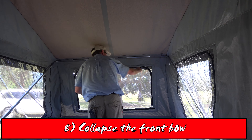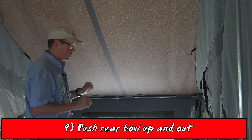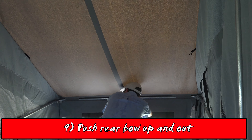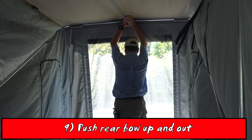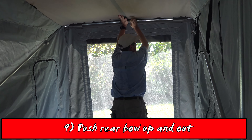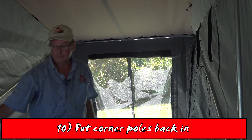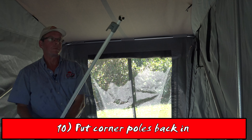Once all the bows are collapsed, the next step is to start at the rear bow and push it up and out, locking both sides in position. Then put the corner poles back in.